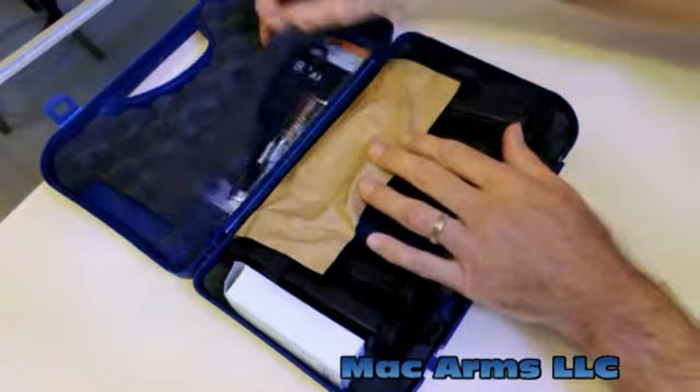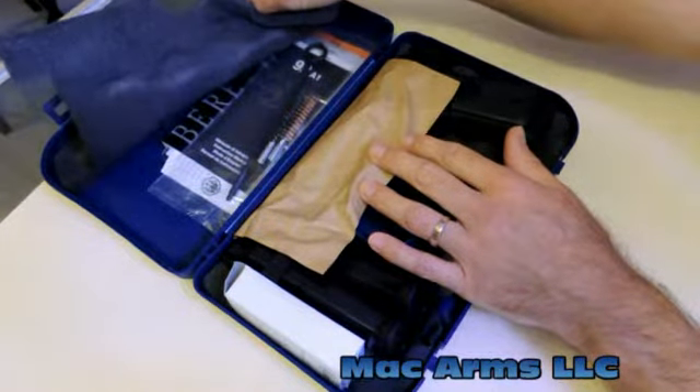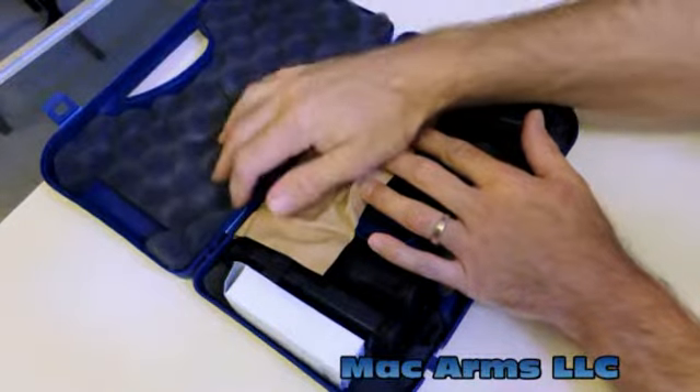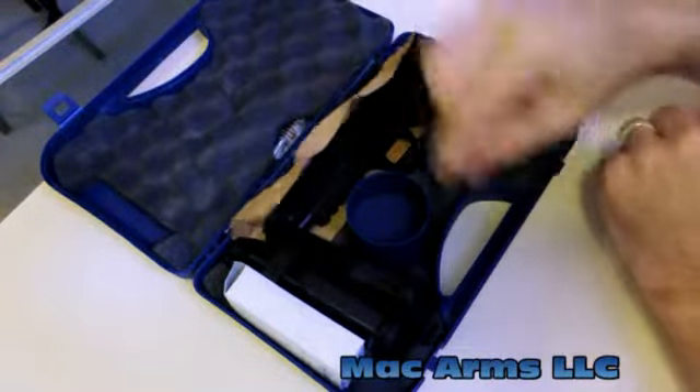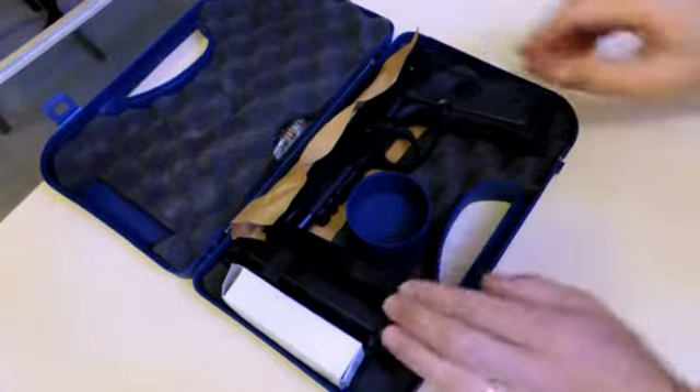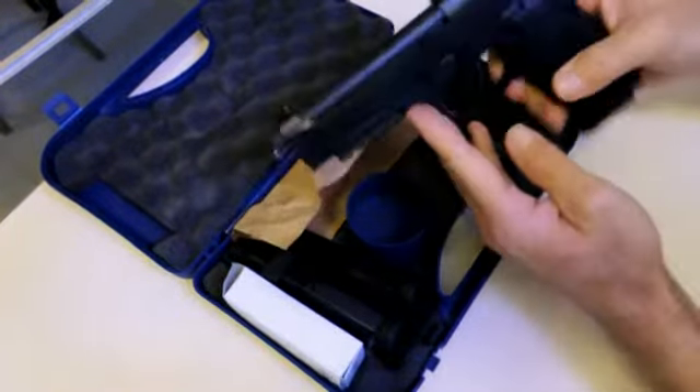Let's take a look at what's inside the box. So we have some cleaning brushes, manuals, cleaning rod, and in here's a spacer and a lock. This one comes with three magazines.